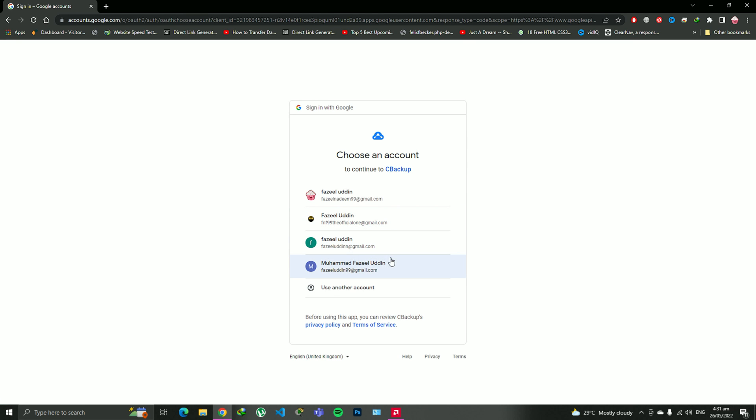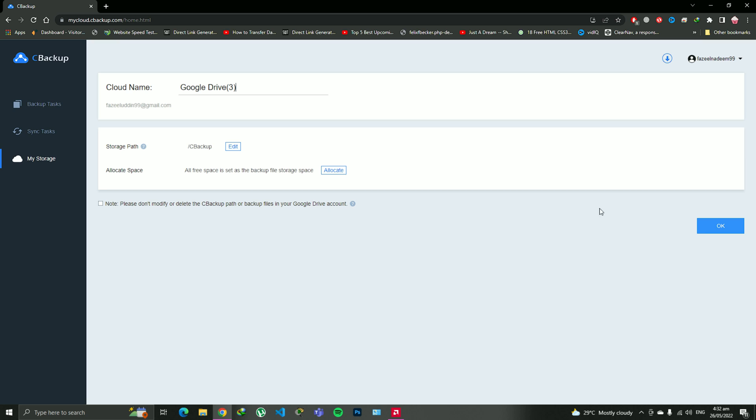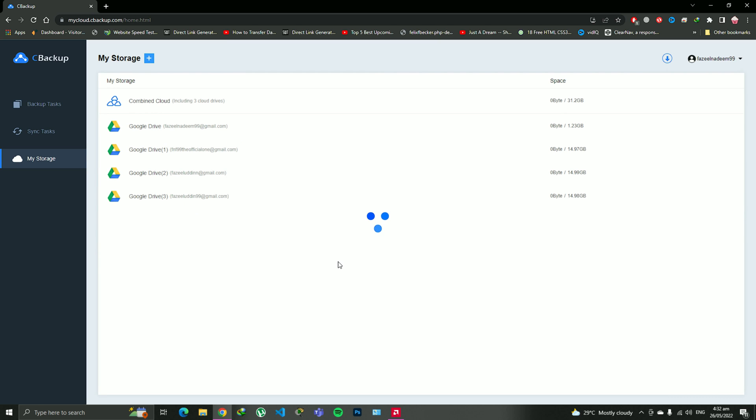Now, which email of my Google Drive — which email has the Google Drive I have not connected yet — so I'm going to click on that email. After clicking on the email it is going to give you a signing-in-with-Google prompt and all the additional access permissions. Just go and click on 'Continue'. Please do not forget to click on the checkbox or it will not integrate the Google Drive into CBackup. Click OK and your Google Drive is successfully integrated.